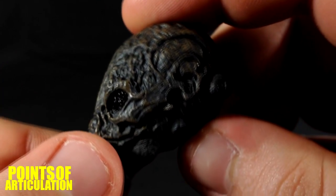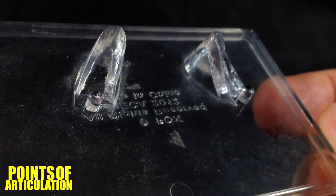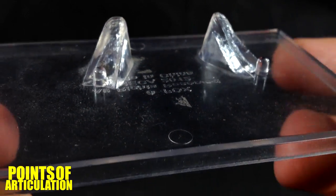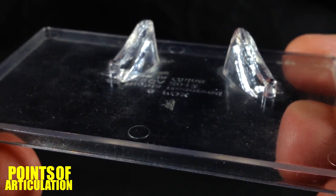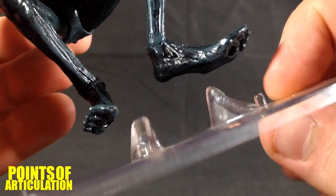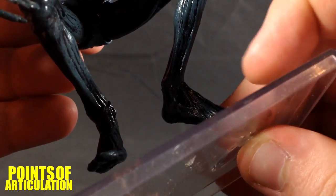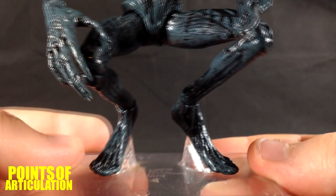The helmet just slides on like so and it's pretty good — doesn't fall out. Lastly we get a stand, which looks like high heels almost. It has the copyright info on the bottom and two pegs. To get the creature on the stand, you bend the legs up and it just slides on — and you're good to go.